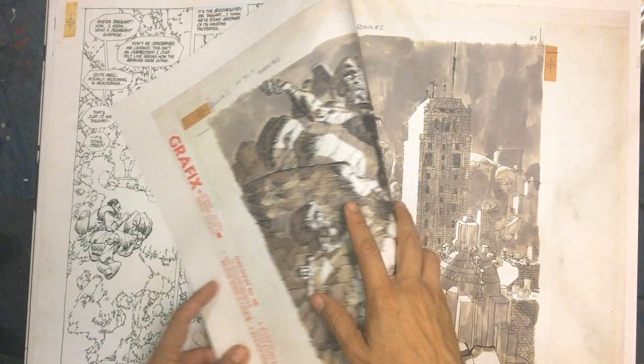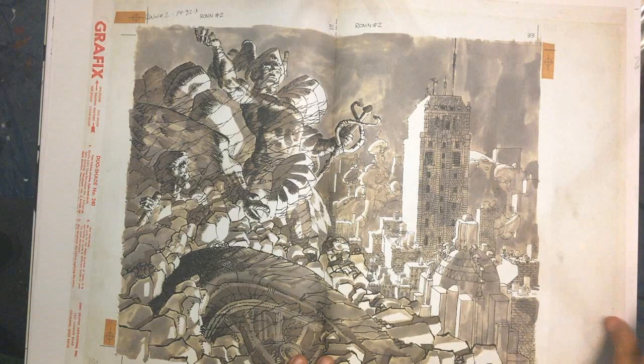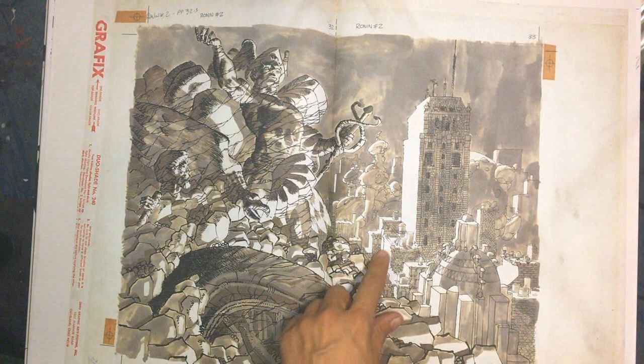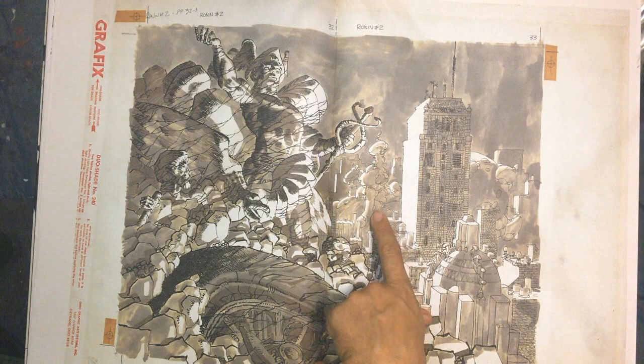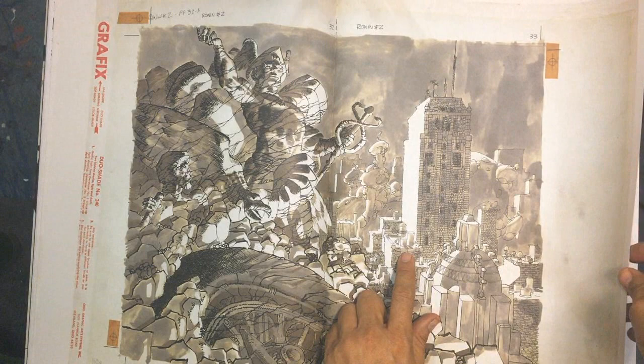Going back to these really cool duo shade pages - this one is beautiful stuff. Great line variation: he's got really big thick blocky blocks and then goes down into some very fine pin work. I would say none of this is rapidograph really - this is all crow quills, maybe some brushes at times. Some of it might be tech pens.